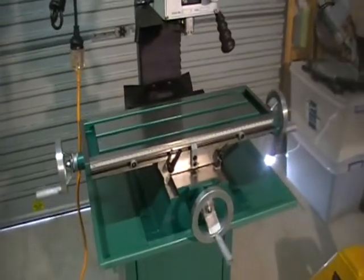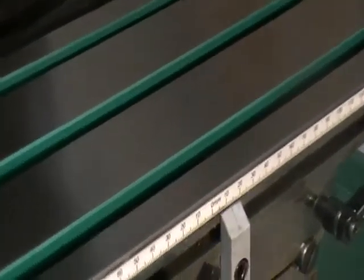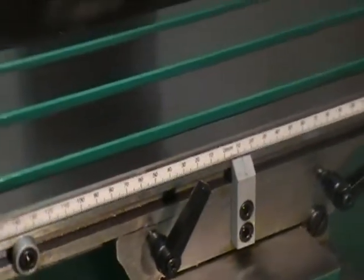All the handles are metal, not plastic. The table is all nice and ground, it's got a good finish on it. Quality is quite nice.